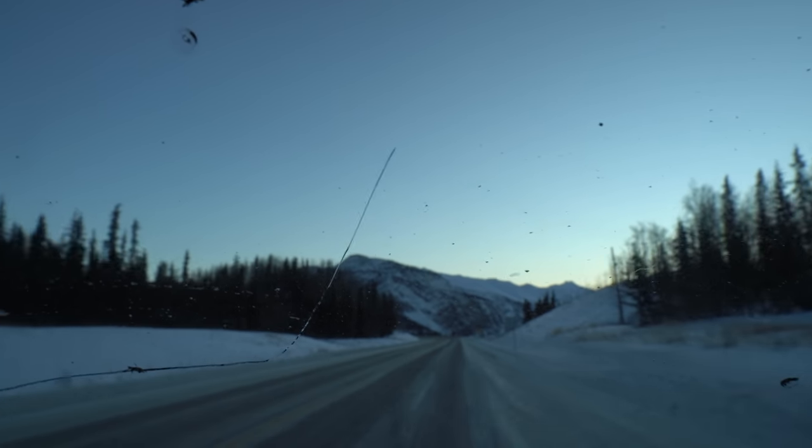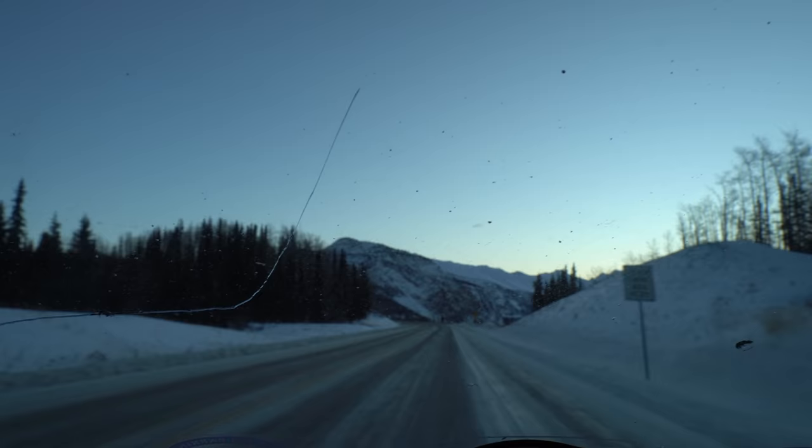This is the Tamron 17-70 and this is the Sony 16-55. We're going to test these lenses out and see how they compare by climbing a mountain in the middle of winter in Alaska where it's about eight below zero with the wind chill. Right there is the Matanuska Glacier out in the Mat-Su Valley, and this mountain has a really good look over everything. The sun is just starting to come up and hit the mountaintops — it's eight degrees, yay.